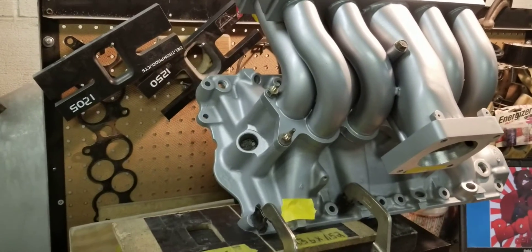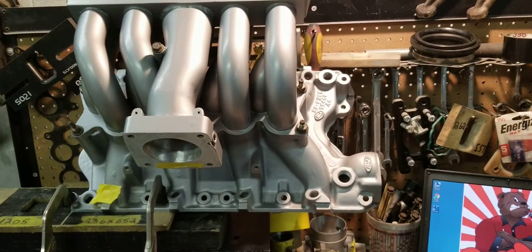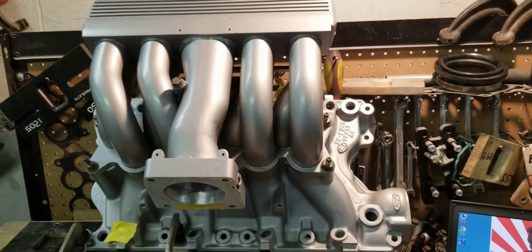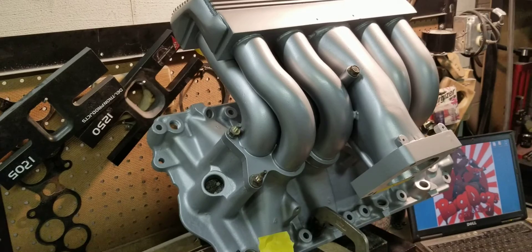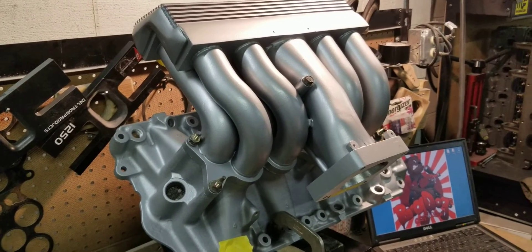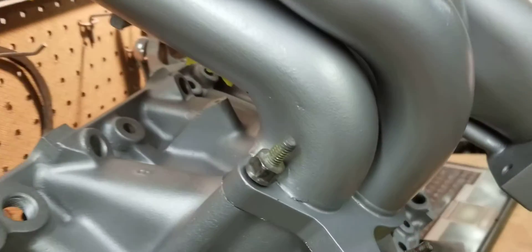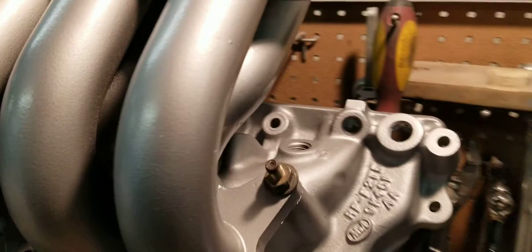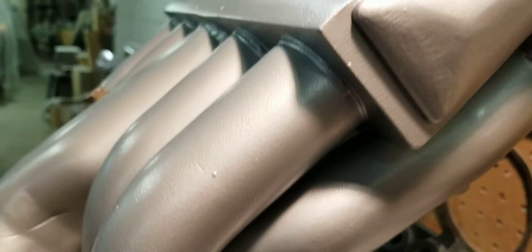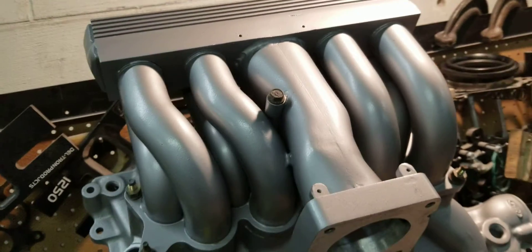What we did: we performed the Stage 3 porting on the lower and the Stage 3 porting fabrication and modifications on the tubular upper. We completely cut this manifold up, did extensive porting on the inside, did some modifications to increase the flow, and altered the runner shape. You can kind of see we added material there on the inside runners — we added some material throughout all of them. On the inside, we did the upper, went on the head, and welded that back together.